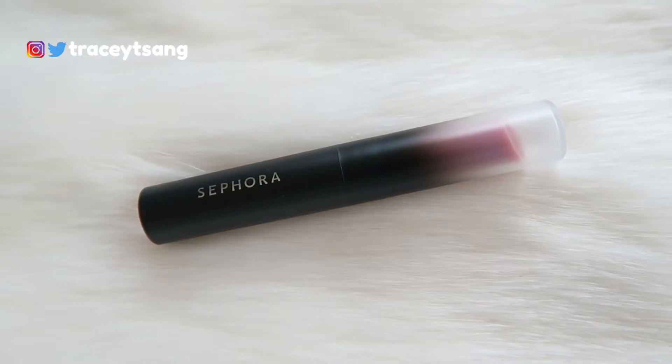It just says Sephora, and on the very bottom it has the shade name and a little color swatch, so if you store it upside down you can just look at it and know which color you want to wear. When you remove the cap and twist up the product, this is actually all the product you're getting from this lipstick.